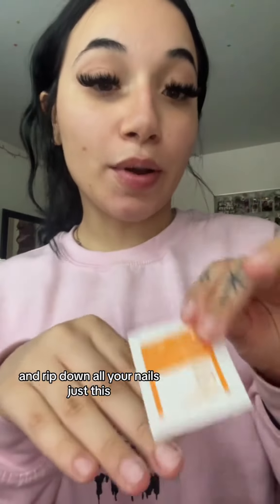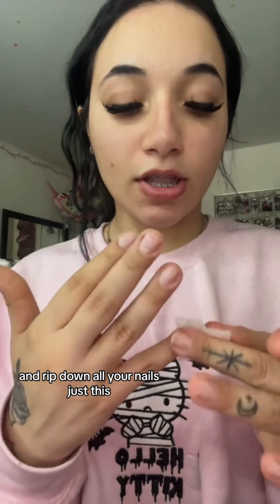You're going to take your little wipe. This is an alcohol wipe and wipe down all your nails.